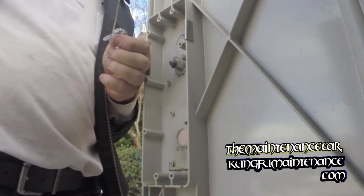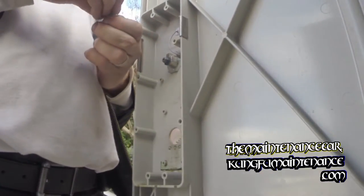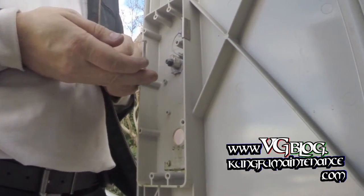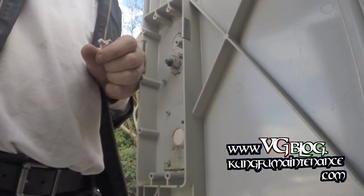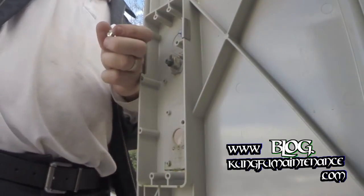These will take a regular mailbox lock, but you need to reuse the latch from the old lock. As you saw, the latch has two arms on it — one is used to lock the door, while the other one blocks behind the post office's key for the lock, which allows them to be able to remove the captive key.